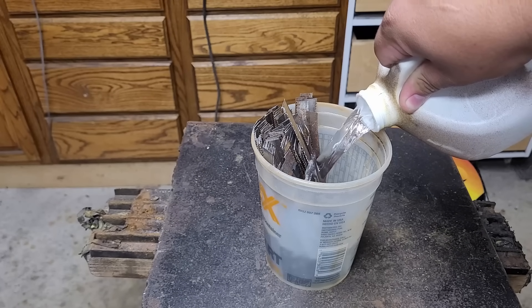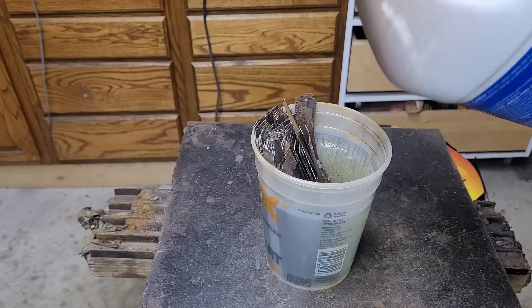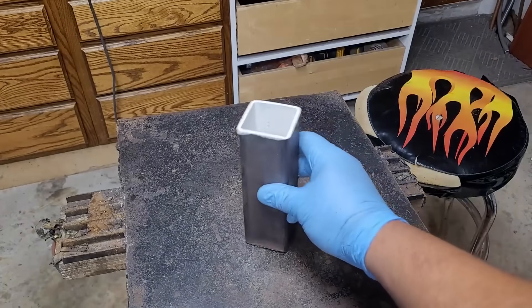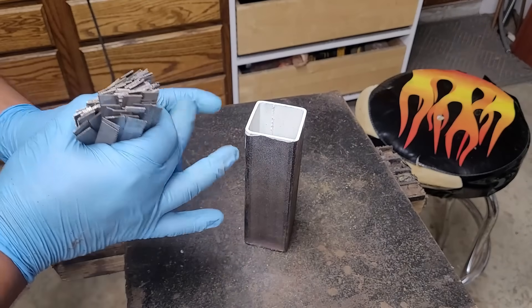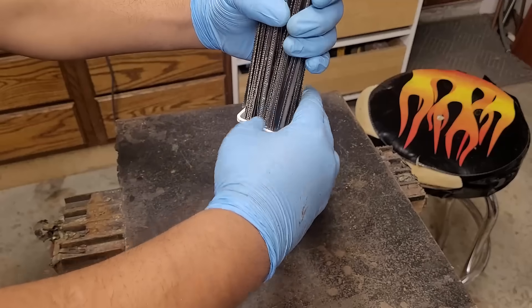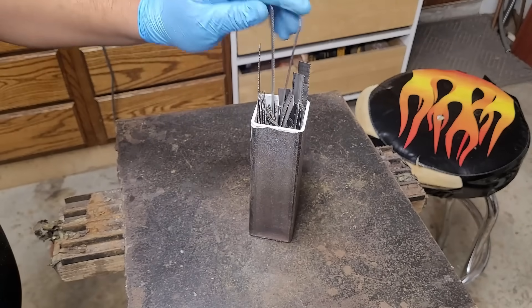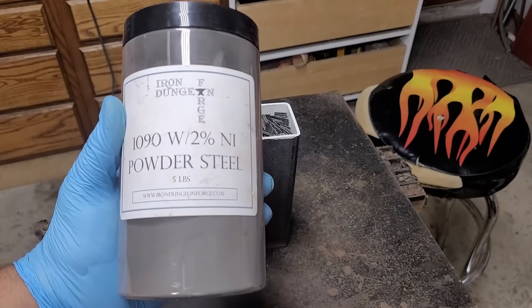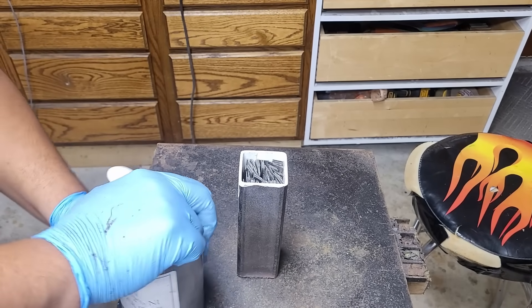I'm going to start off by giving my bandsaw blades a dip in some muriatic acid to get them nice and clean and ready to go into our canister. As per standard, the canister has white spray paint on the inside to keep it from sticking to the can itself, and we're going to use some 1090 powder with 2% nickel.